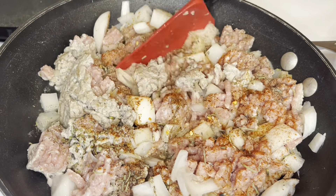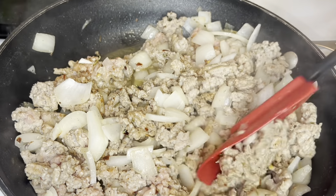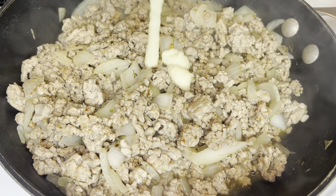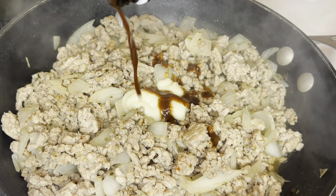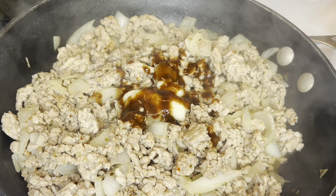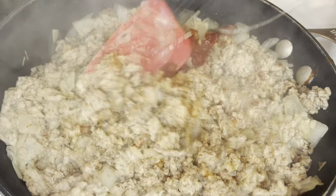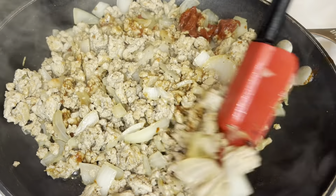Cook your meat until it's completely brown and your onions are translucent. Once it is done, you're going to add about a tablespoon of garlic paste, a tablespoon of A1 sauce, and about a tablespoon and a half of tomato paste. Mix that in as well as you can and allow it to cook for about a minute.